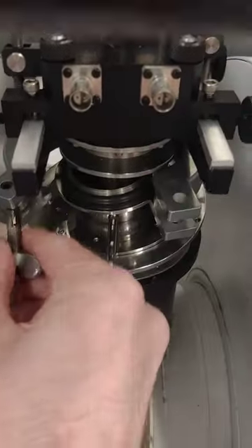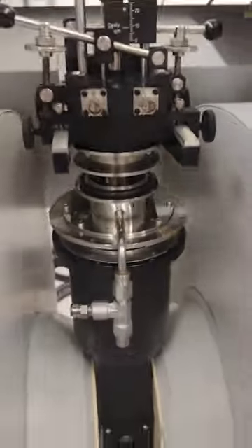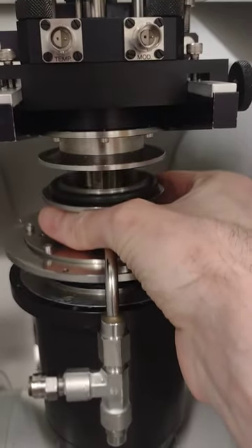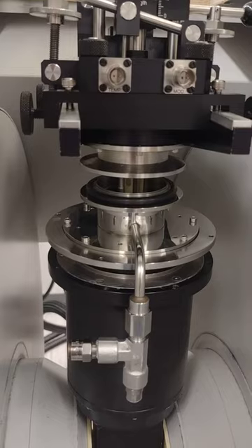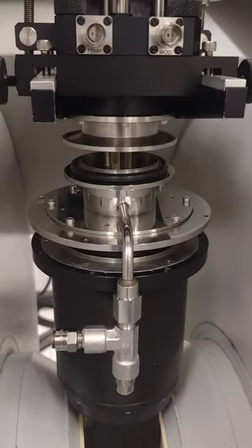You'll also want to loosen this clamp. Once you loosen it, this will drop away. As you can see here, we have the accordion-like ballast. That allows it to flex whenever there's high or low gas pressure inside the Crystap.